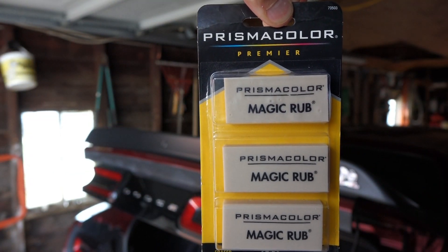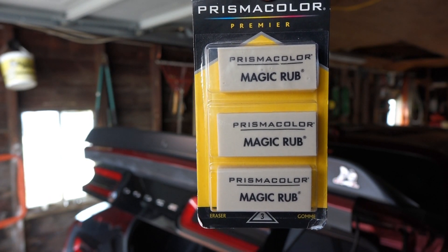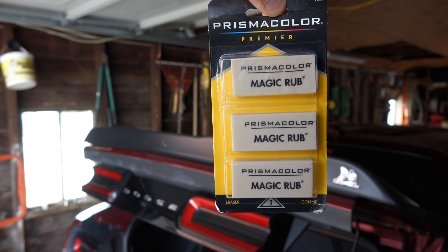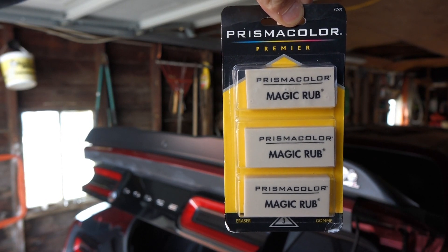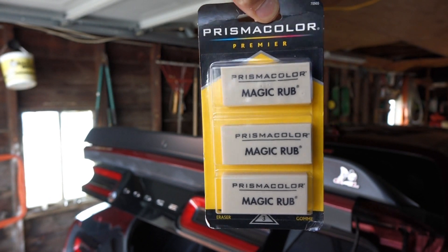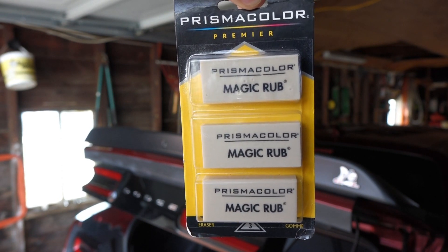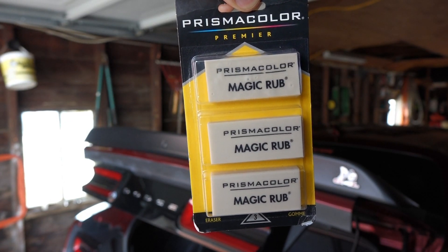Here is the eraser we'll be working with today — it's Prismacolor Premier Magic Rub erasers. I got a three-pack; I think I bought it on either Amazon or eBay. Just google it, it's all over the place. I believe this shipped to me for less than 10 bucks. So we're going to see if this works to get wax and polish off of the flat black and black plastic trim on the car. Supposedly this takes it off — I've seen a couple other videos — so let's give this a try and see what happens.